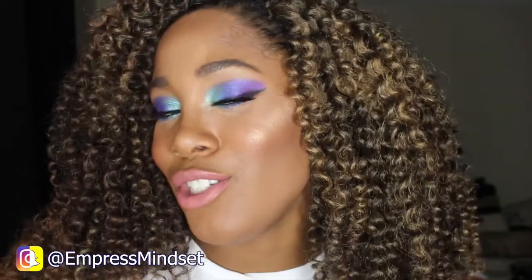Hi everyone and welcome back to my channel. Today I'm coming to you with this colorful look. I got this idea from Tyme the Infamous, so go check out her channel — she has a lot of cool colorful looks. If you want to see what I did to achieve this look, then keep watching.